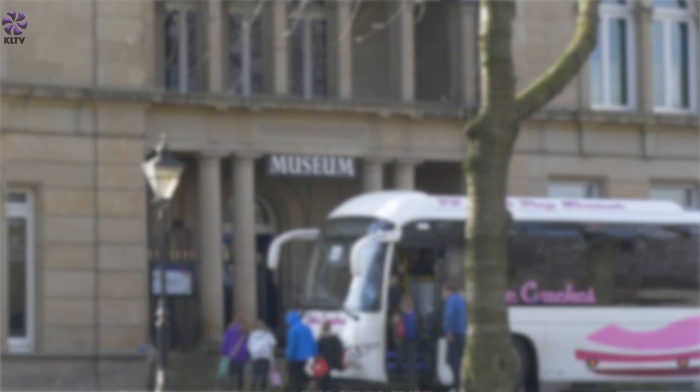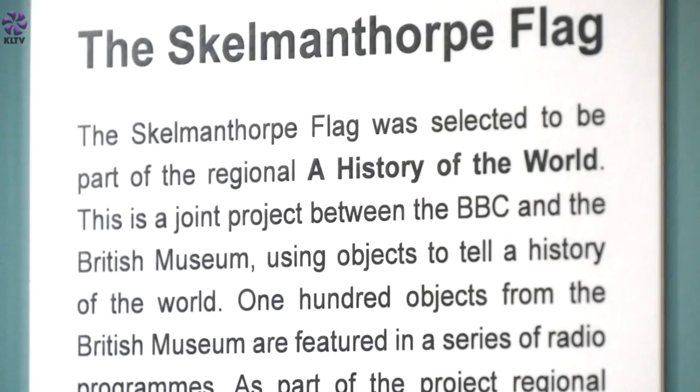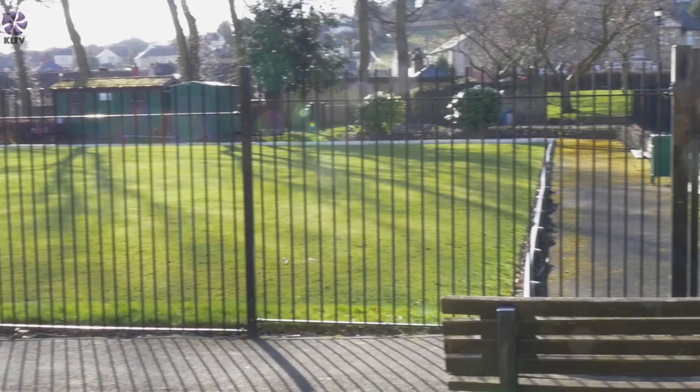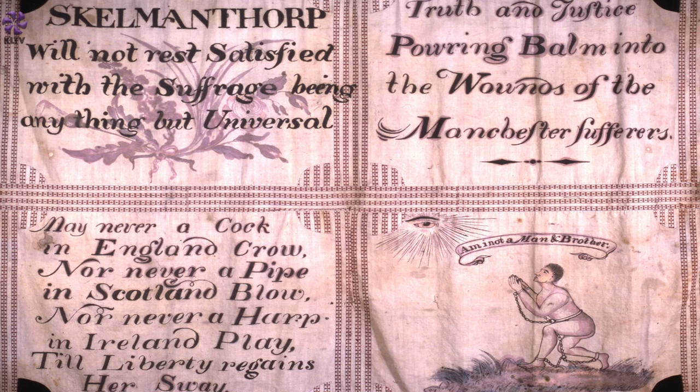That image became very strongly associated with the anti-slavery movement. People who come to the museum respond to the flag really well — it's a really popular item in the collection, in the top ten objects in the museum. It was selected by the BBC for their History of the World in a Hundred Objects. The flag is of fundamental importance to the region's history and indeed to national history. It's one of the most significant items we have in the collection.